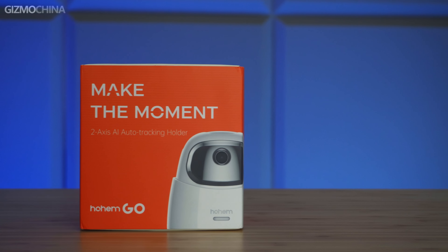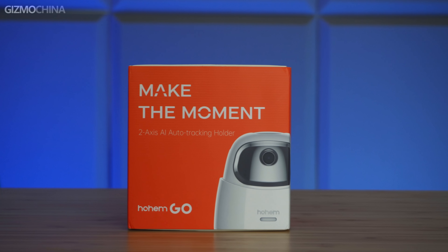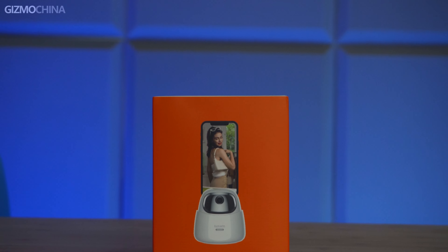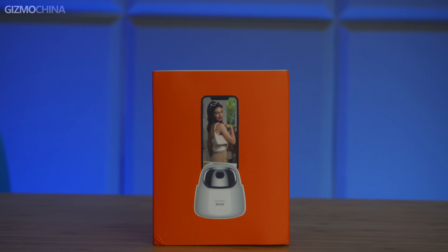Today I want to share with you a very interesting smart gadget, the Hohem GO tracking holder for mobile devices. If you are keen on TikTok live streaming or sharing your life via video filming, it will be very helpful for you to free your hands.